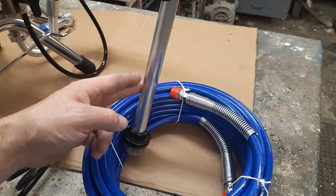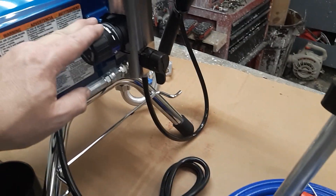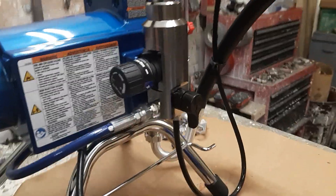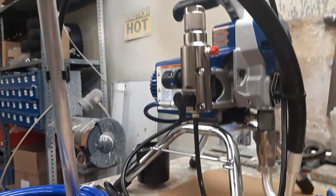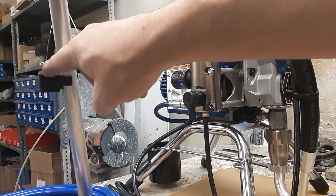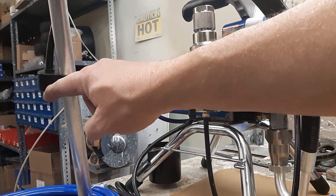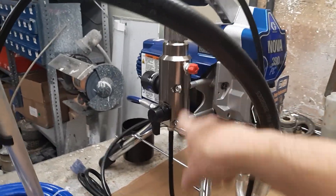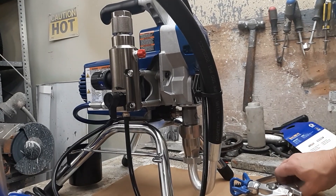So we've got our pickup tube in our bucket of water, pressure set to very minimal, prime valve down, hose hooked up to the gun. We're going to turn the machine on. The machine will begin to run — you'll hear it and it's unmistakable. Once it's running, you're going to watch the little prime hose. When you start to see water coming out of it, that means the main pickup line all through the pump is full of water, and you're ready to switch it over to your hose.